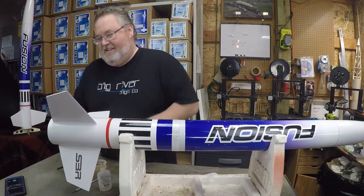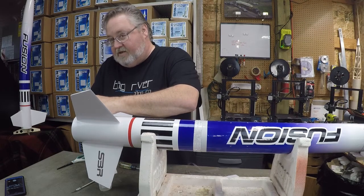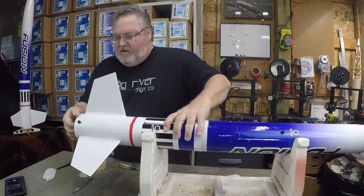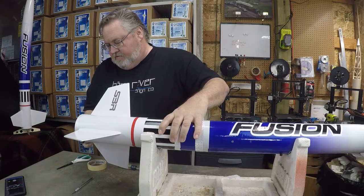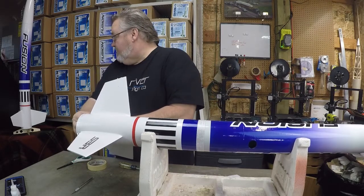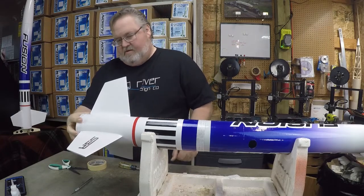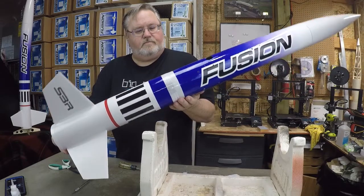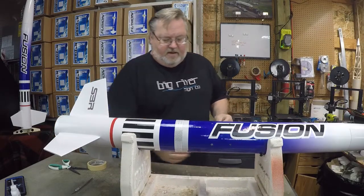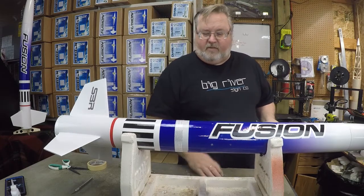Let's do the bottom one now. Same thing — start at the rail guide line, just go flush with the bottom of the airframe. So there's your stripes — prismatic reflective stripes. Next, we're going to build the motor mount adapters so that you can fly a 29mm or a 38mm in this rocket that is equipped with a 54mm mount.